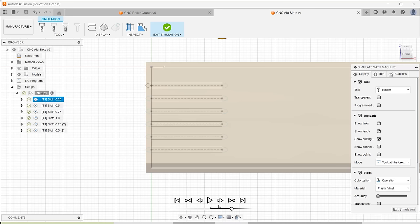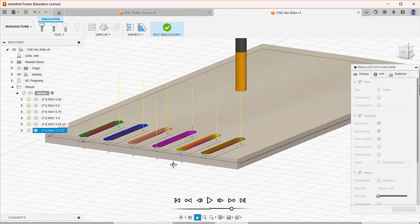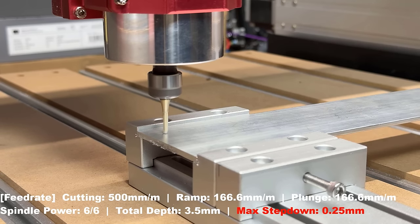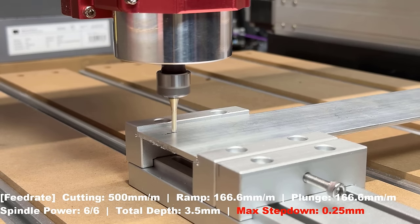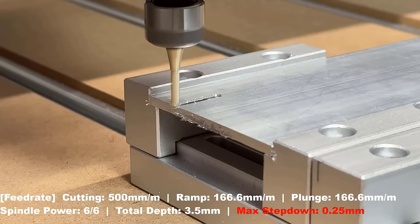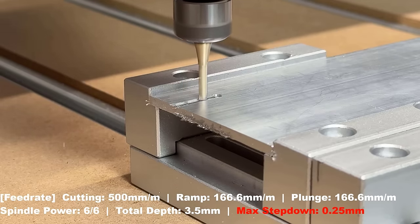Then I will try to cut some metal. I'll make a few slots on a 6061 1/8-inch aluminum plate, starting with a 0.25mm step-down all the way to 1mm. The first four slots will cut at 500mm per minute with ramp and plunge feed rate at 166mm per minute.